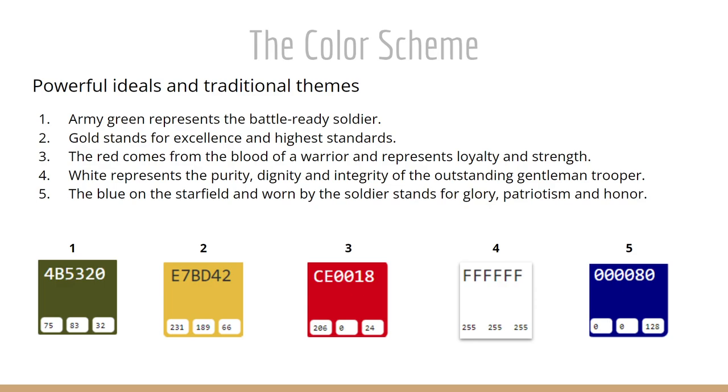White represents purity, dignity, and integrity of an outstanding gentleman trooper. And blue, on the star field and worn by the soldier, stands for glory, patriotism, and honor.